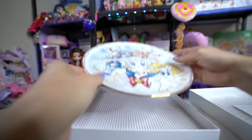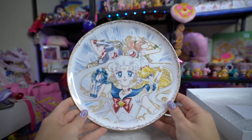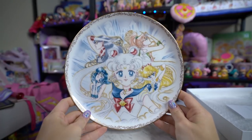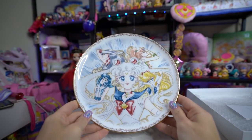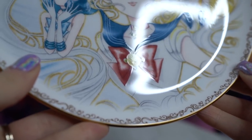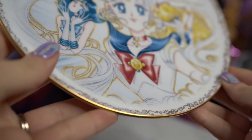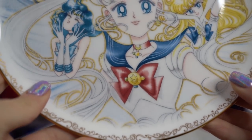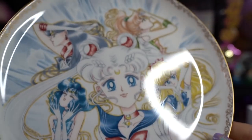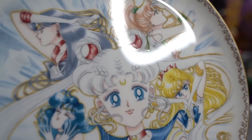Oh my gosh, I'm so excited! These are so pretty! So here is the china received. On the back, it just says Pretty Guardians again with the fan club logo. And on the front, we have this beautiful manga illustration of the inner senshi. Along the edges is a really intricate gold detailing, and then on the inside is a print of the manga illustration. This is absolutely gorgeous. Like, if I had a china cabinet, this would go in there — along with the Noritake cups, the tea cups that I have.